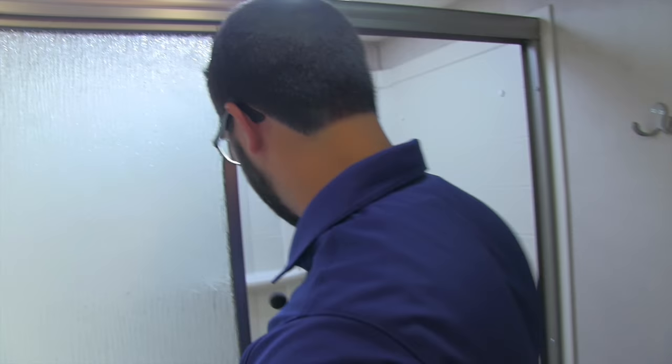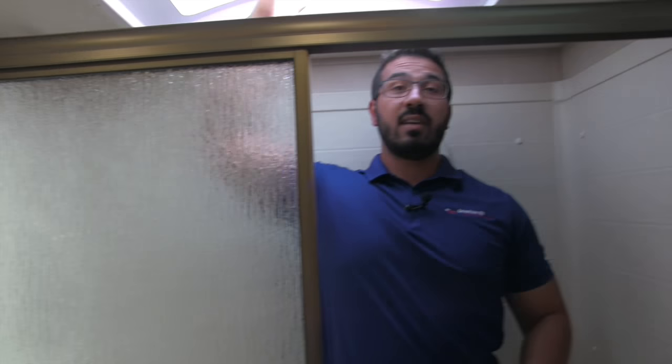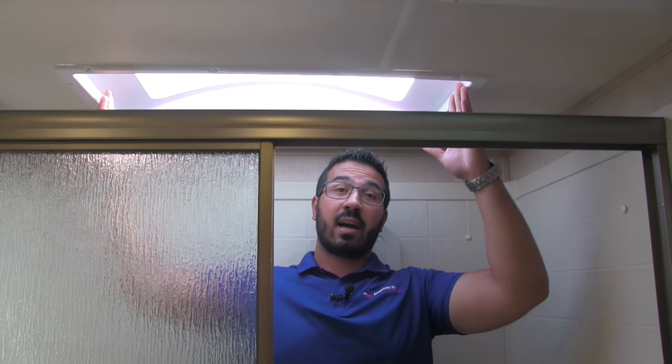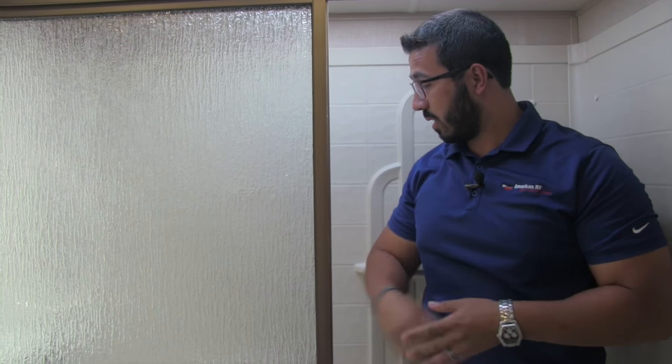Moving into the shower, I'll step in to show you the height — it's about six feet and there's a ton of headroom. There's a nice big skylight up top that adds to that sense of height and lets in a lot of natural light. There are also a couple of built-in shelves for soap and shampoo.